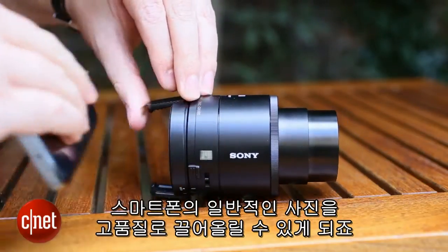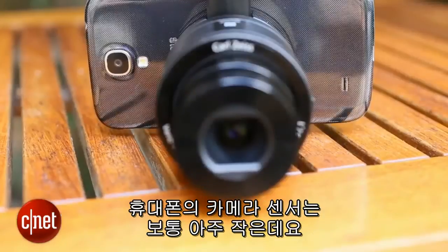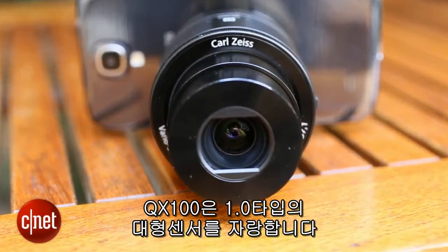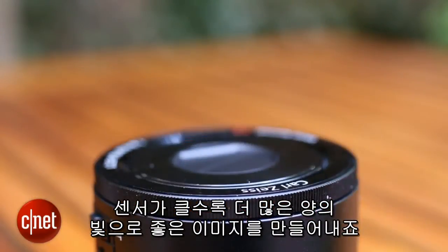In theory that should allow for vastly improved photos over what a smartphone can normally achieve. Phone camera sensors tend to be very small, but the QX100 boasts a whopping one inch sensor. The bigger the sensor, the more light can hit it and the better your images will be.